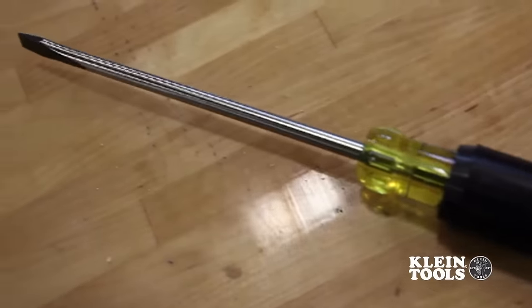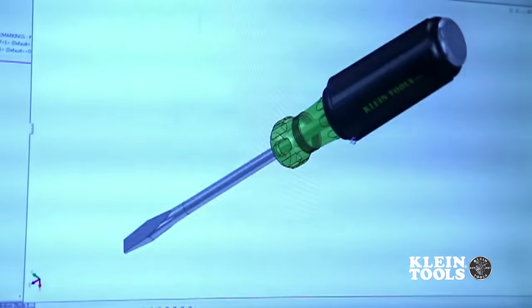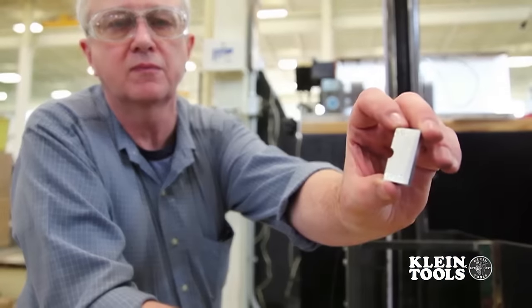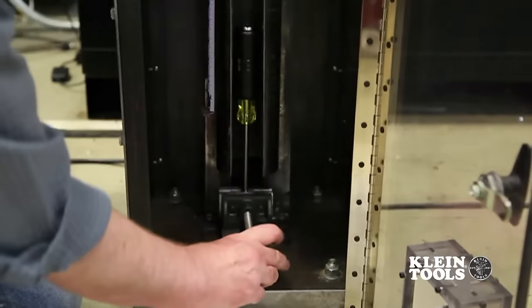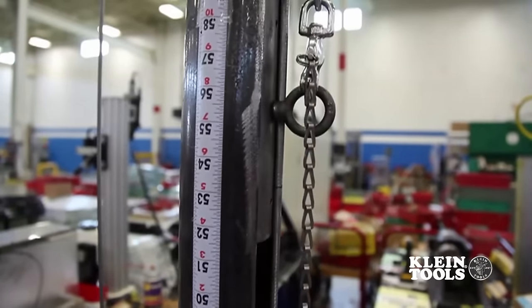Klein engineers and manufacturing experts put these drivers through rigorous testing to ensure reliability in the field. One such test, performed in the Klein Tools Chicago Area Screwdriver Plant, demonstrates the strengths of this new design. The force of 40 pounds dropped from 4 feet drives the blade of this 7-inch demolition driver into the steel plate.